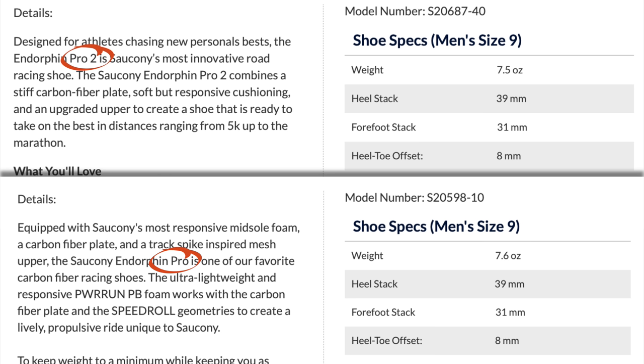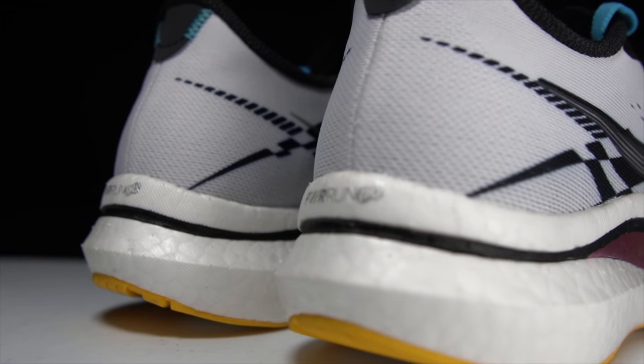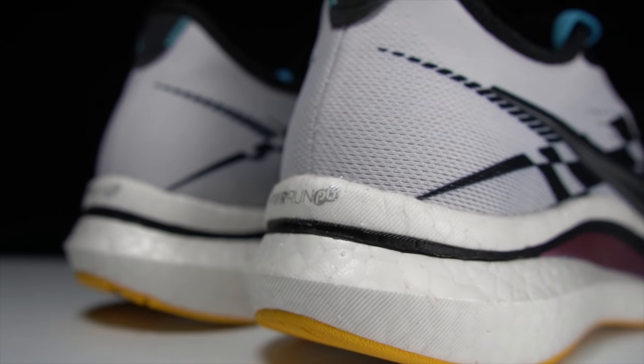As far as the weights go, I think everyone's at either 7.5 or 7.6 ounces for this shoe, so it comes in relatively light. In terms of what goes into the shoe, the midsole has PowerRun PB, which is the foam that I've been loving from Saucony.